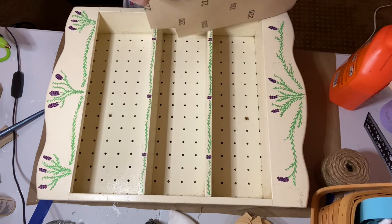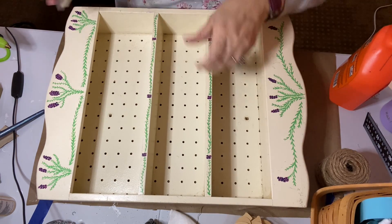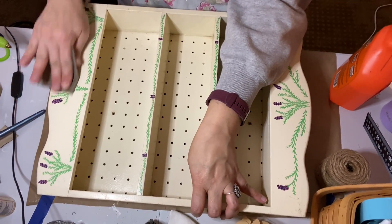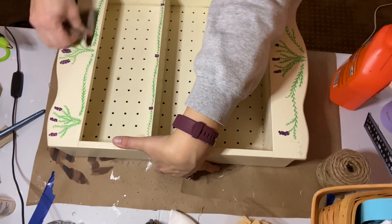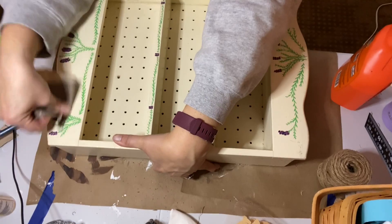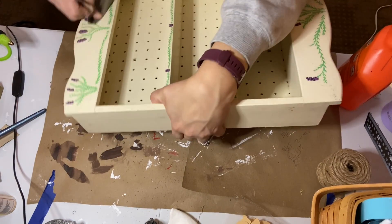This shelf had a design painted on it and it was important to get that flattened out because it would definitely show through any paint that I put on it. So I started off with 220 grit sandpaper. That did a decent job, but I actually wound up moving to 150 grit, which is rougher, and that did a much better job. I probably should have just started with the rougher grit.